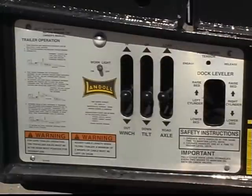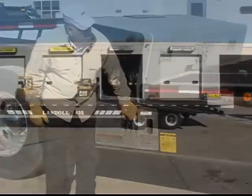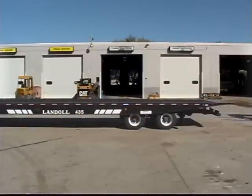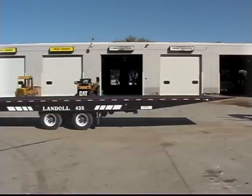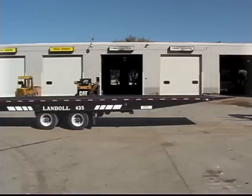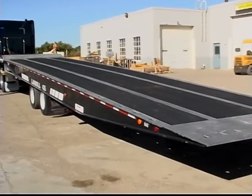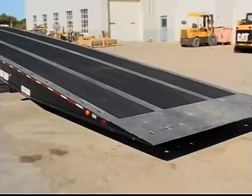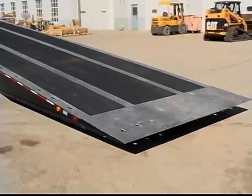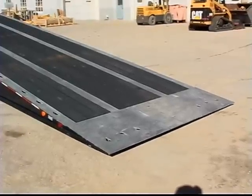To put an empty trailer in load position, use the remote control or the axle control lever on the control panel to move the undercarriage forward 5 to 8 feet or just behind the trailer's center of gravity. To ensure the trailer does not rock back, keep the undercarriage behind the trailer's center of gravity. Then raise the front of the trailer bed until the approach plate rests firmly on the ground. If the bed is fully raised but the approach plate does not contact the ground, move the axles forward until contact is made.